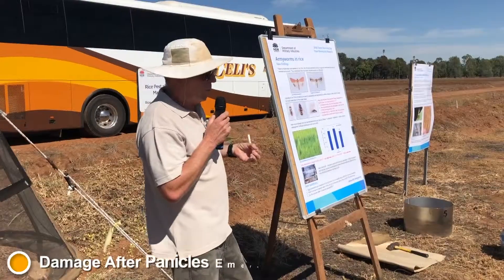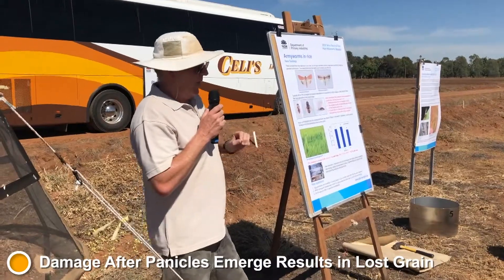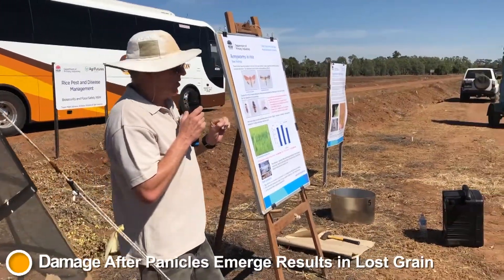The extent of the damage is very obvious just by looking at the plants. The question we wanted to answer was how much damage can the plants stand in the purely vegetative phase before you need to intervene with chemical treatments.